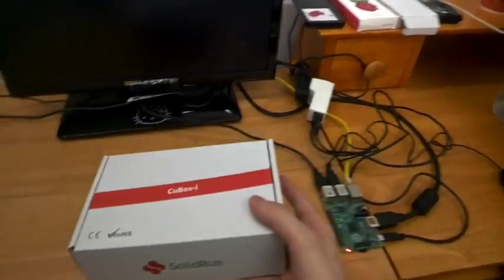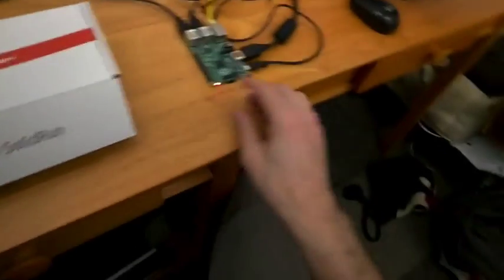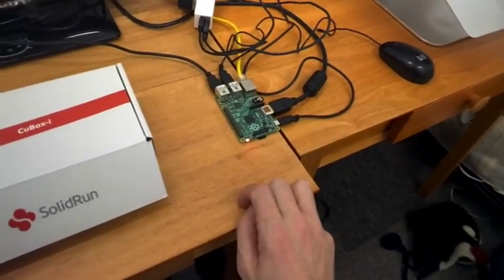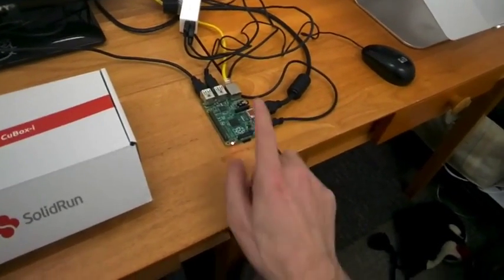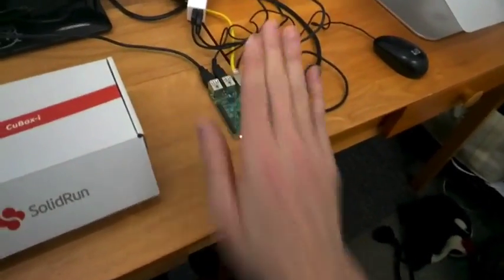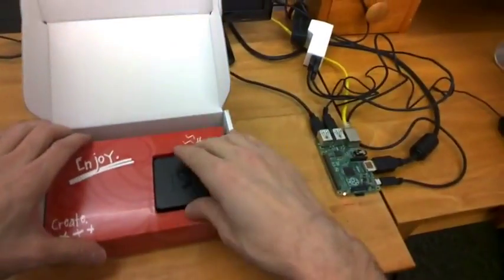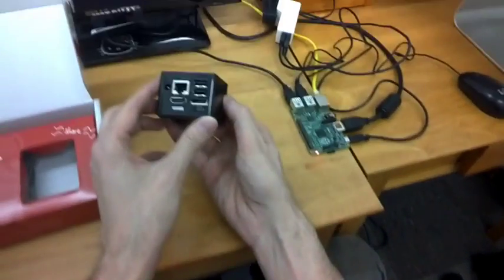It's a quad-core 1 GHz A9 Cortex processor. The Raspberry Pi 2 that's on its way — Element 14 just contacted me — is a quad-core Cortex A7. So the Pi 2 is Cortex A7, not this one. The Pi will be running at 900 MHz and this device at 1 GHz. So there you have it.